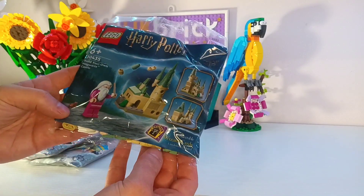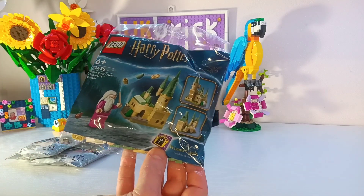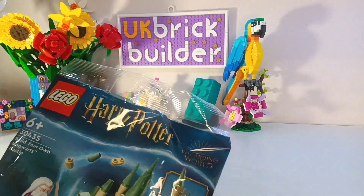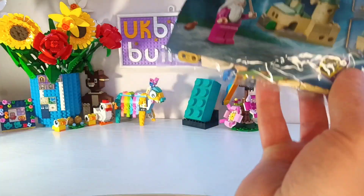I also grabbed this one which is build your own mini Hogwarts Castle. It looks like it comes with a chocolate frog and another one of the collectible wizard cards. I shall stick that one on here with the other five I've already got.